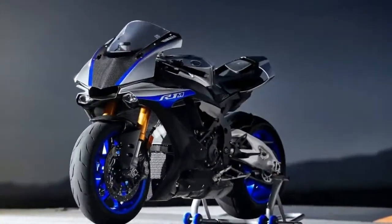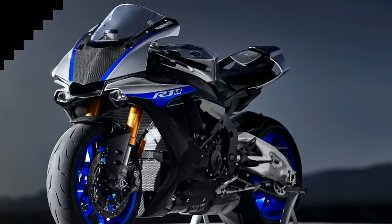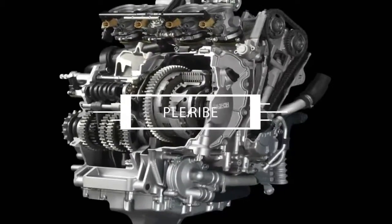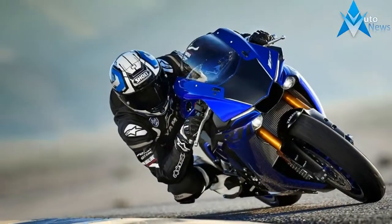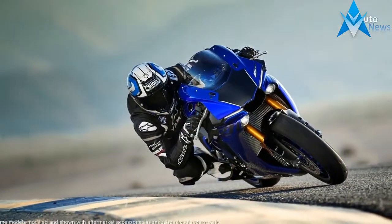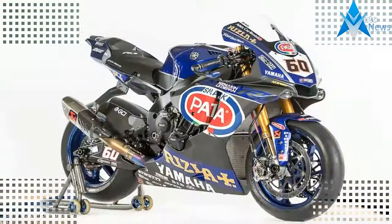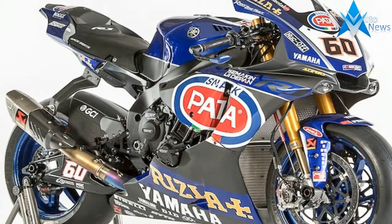The engine runs in an inline-four configuration with race-proven tech borrowed, once again, from the M1 program. Super light titanium con rods with fracture-split bearings are supposed to deliver superior fitment, and there's no doubt that the lowered reciprocating mass helps the engine spool up quickly in response to demand from the right grip. Of course, that demand washes through a number of electronic safety systems before it gets translated to the engine.